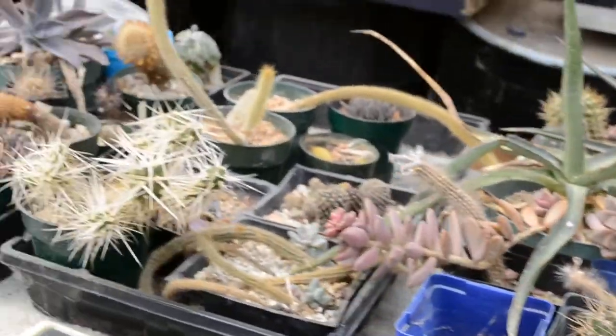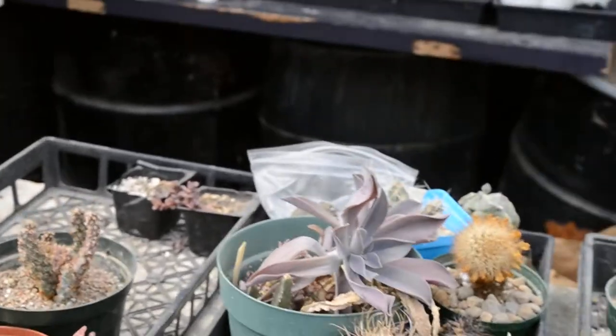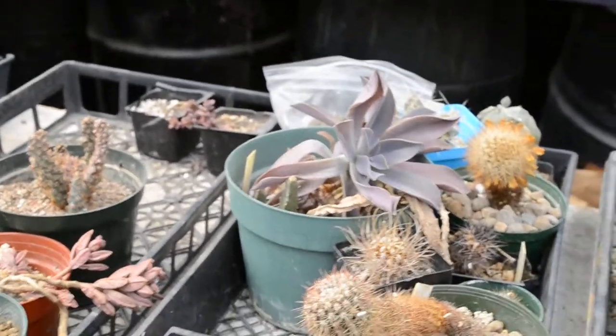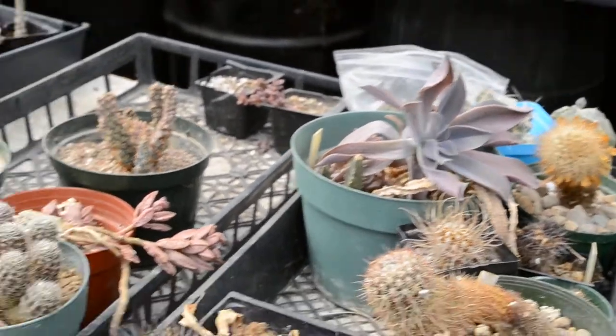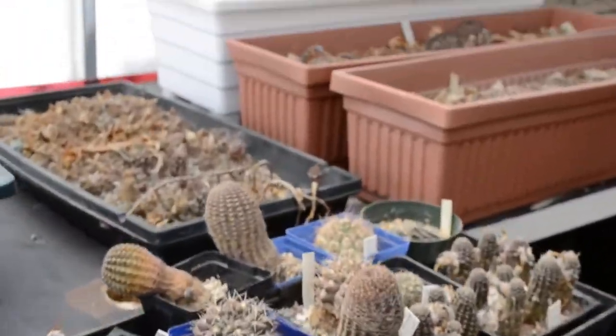Let me see some Agaves there. Here we have some Bergerocactus. That lovely Graptoveria is going in a pot that should be occupied by the Apteranthus. Really gonna have to sort this out.